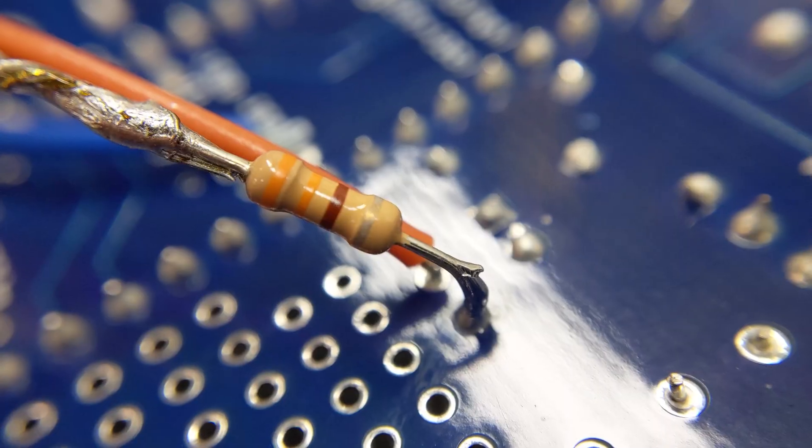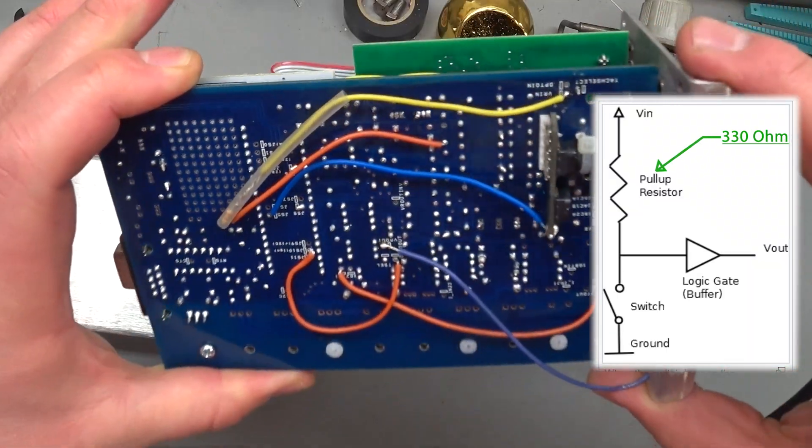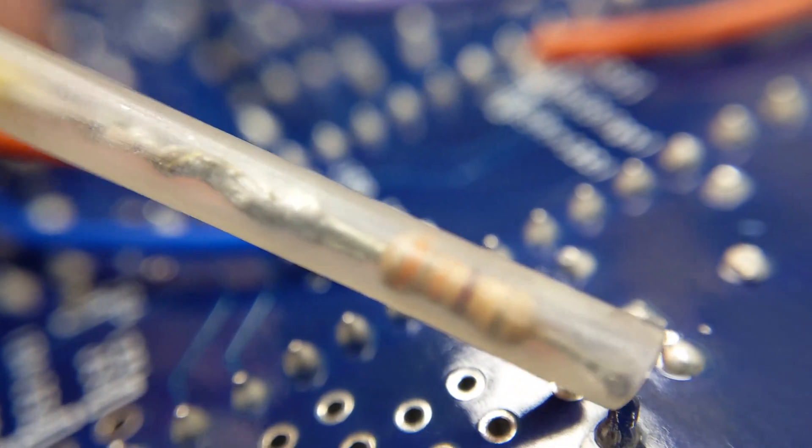What I did is I pulled the MegaSquirt apart and I added a 330-ohm resistor from a 5-volt port over to the output — the VR output — which is the pin that actually goes to the crank sensor. So we're going to give it a shot right now.